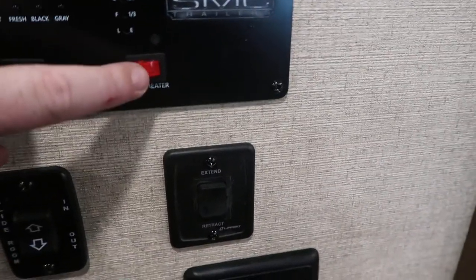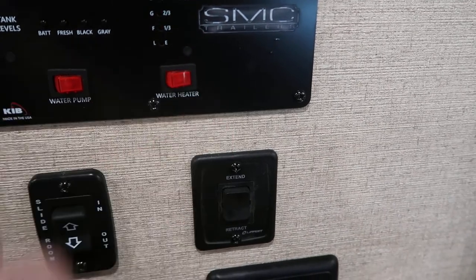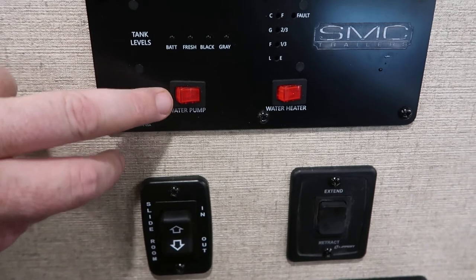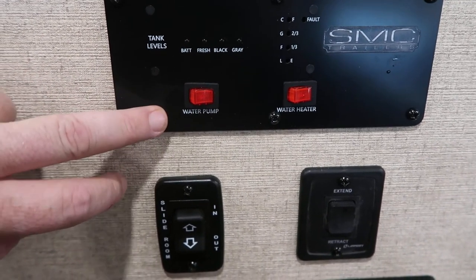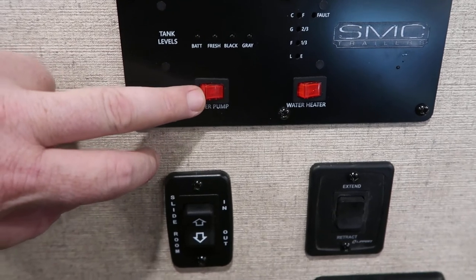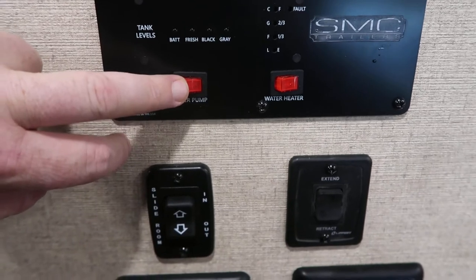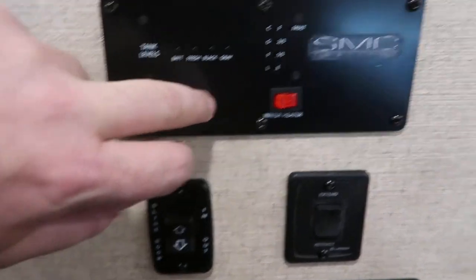Hot water heater — that's this switch right here. Turn it on and it lights itself. Water pump: the only time you use the water pump is if you need to bring water up out of your fresh water tank that you filled up at home. If you're hooked to pressurized water at the campground, you do not have to use the pump — it will bypass it automatically; there's nothing you have to do.